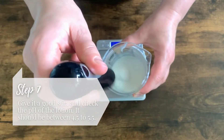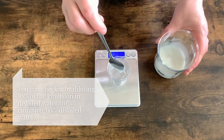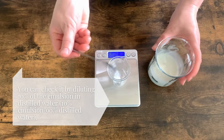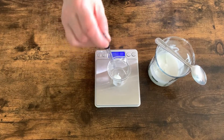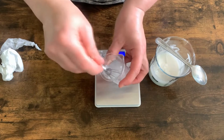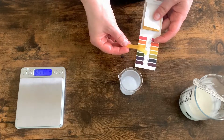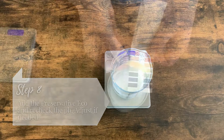You can check the pH by diluting 1 gram of emulsion or lotion into 9 grams of distilled water. If the pH of the lotion is too high, you can lower it by adding a drop or two of citric acid solution. On the other hand, if it's too low, you can increase it by adding a drop or two of sodium bicarbonate solution. Add the preservative Eco and recheck the pH. If you need to adjust it, follow the same steps as before.